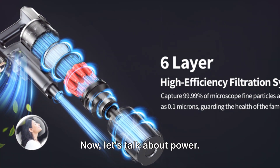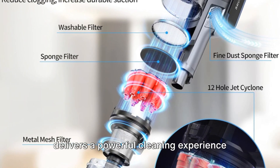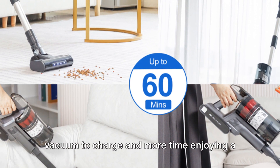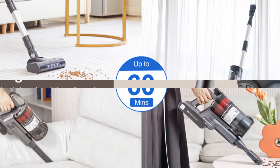Now, let's talk about power. The UMLO Cordless Stick Vacuum not only delivers a powerful cleaning experience, but also comes equipped with a quick charging feature. This means less time waiting for your vacuum to charge and more time enjoying a clean and dust-free home.